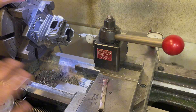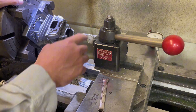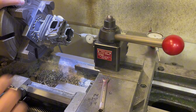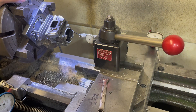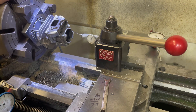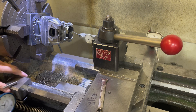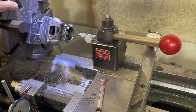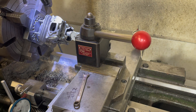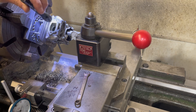Some of the things I use to make this process go faster: I have a long stylus test indicator. I've seen people use coaxial indicators off the tailstock, but I find it easier to put it here and use this to tram up and down the cylinder. Something else I have is a stop on the carriage, and I set this up to keep me from crashing the stylus into the squish band when I'm doing this.